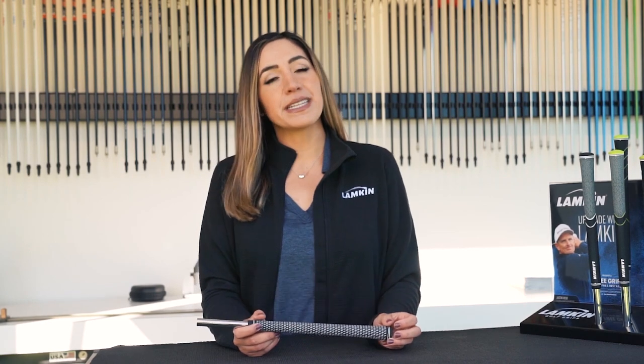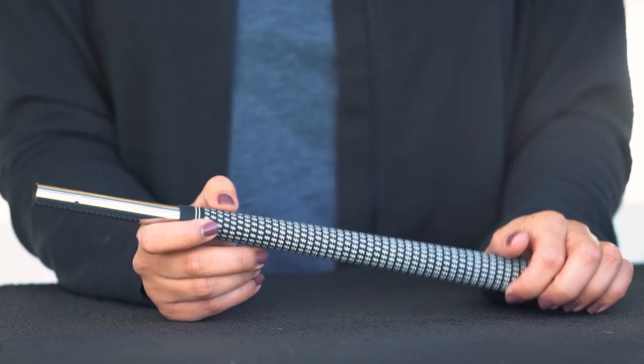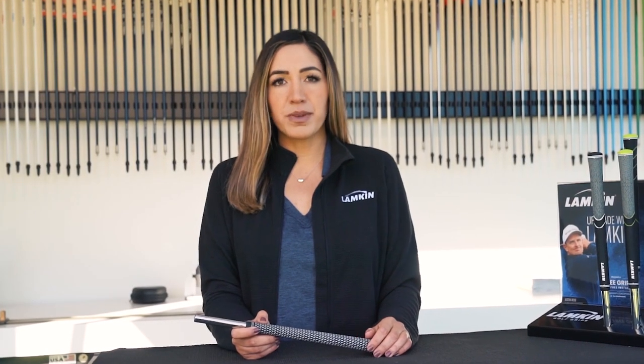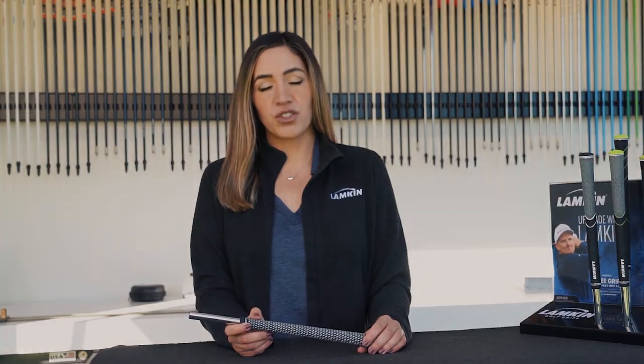Crossline is our classic and best-selling grip. Its distinctive surface pattern delivers unmistakable feel combined with high performance and durability. Perfect for the better player looking for shot feedback and maximum torsion control.